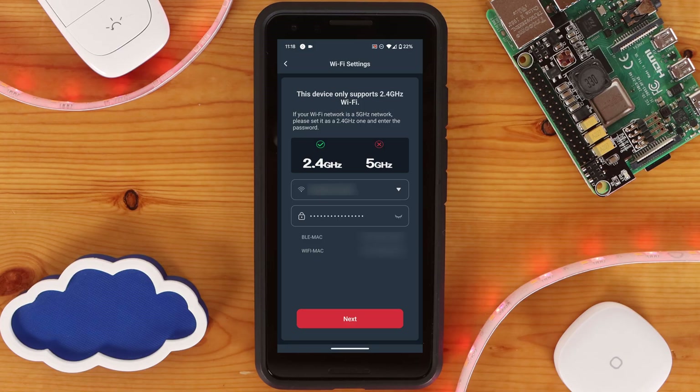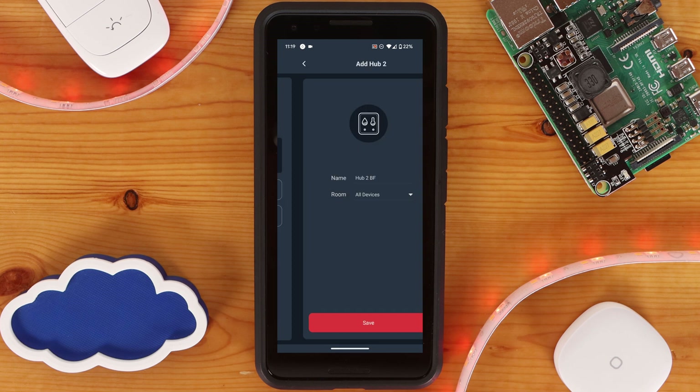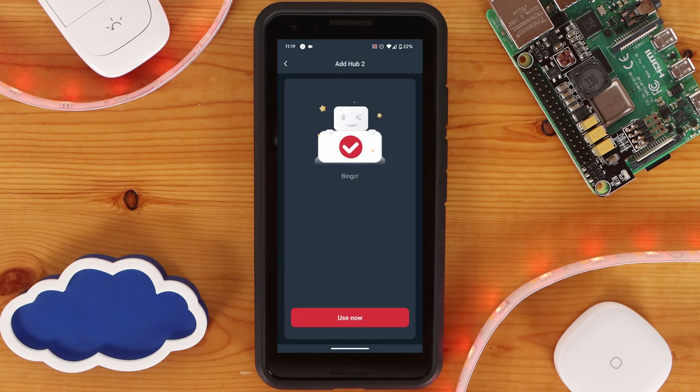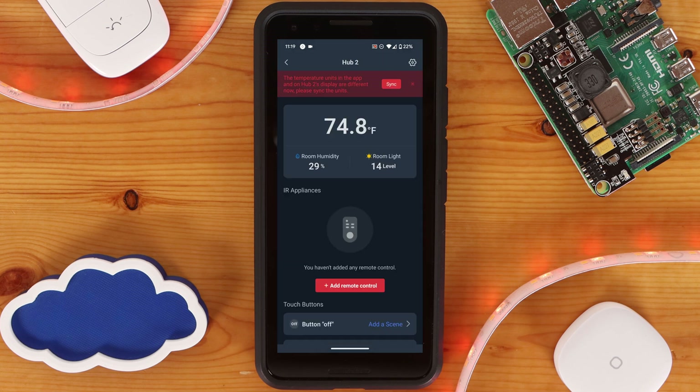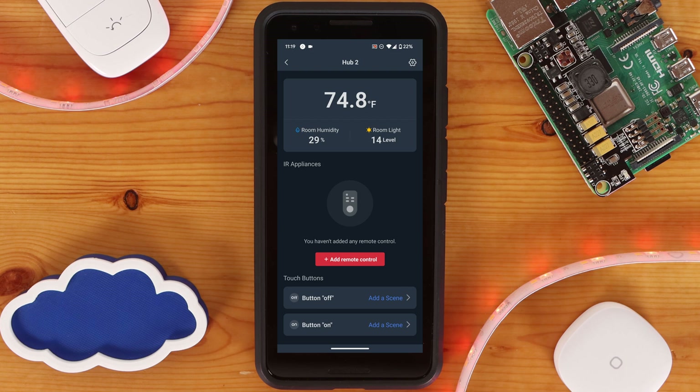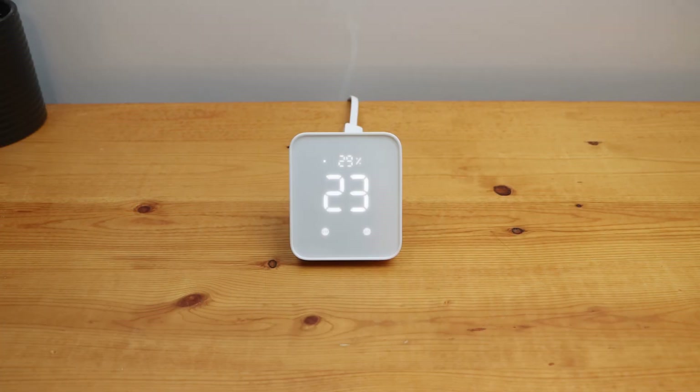After entering your wireless network information, you can click on Next. Once your Hub has successfully connected to your wireless network, you'll be prompted to give it a name and assign it a room if you want. Once you're all set, click on Save. You should then get a success message indicating that the Hub has been properly set up. If you get a warning message at the top of your screen indicating the temperature units do not match between the app and the Hub, click on Sync to correct the issue. This will automatically configure the unit of measurement on the Hub with what you have set within the SwitchBot app.